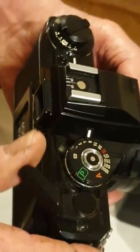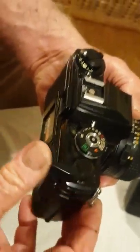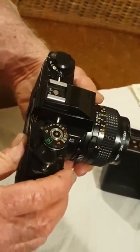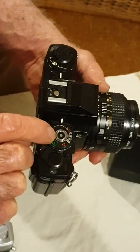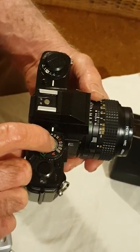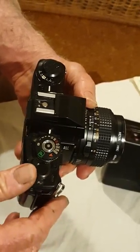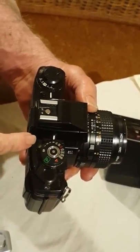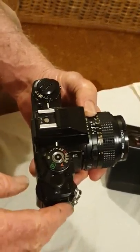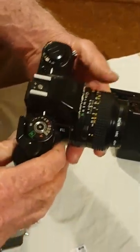Once it's switched on, you can advance the film by bringing this lever across here. To take a picture, push the center button and the shutter will open — you'll hear a noise. If you don't want the noise, you can move to another position on the same switch and it won't make a sound, just letting you know the camera is working.